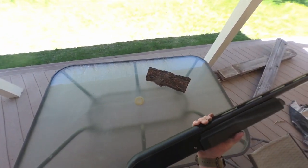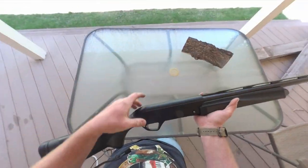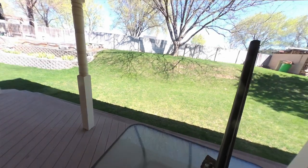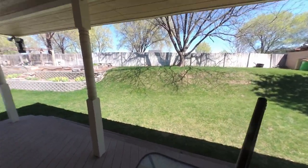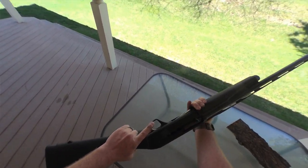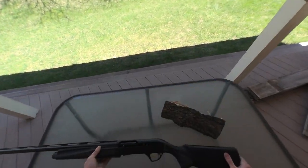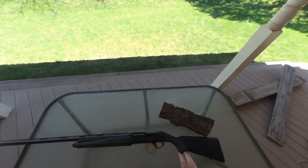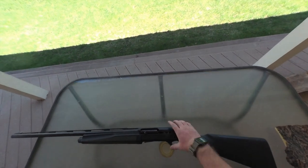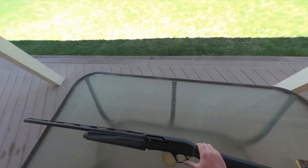The trigger is heavy, and personally I think that's a good thing. When I'm sitting in my boat blind and I go to pull up quickly, a heavy trigger means it won't accidentally fire into my hand — I actually have to pull it intentionally. I don't want a light three-pound trigger on a shotgun; I feel that's dangerous. The bolt handle is also difficult to remove, which I consider a plus.